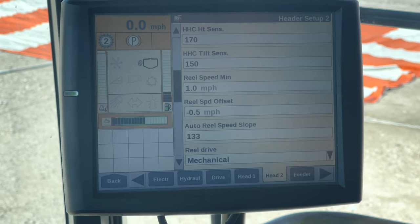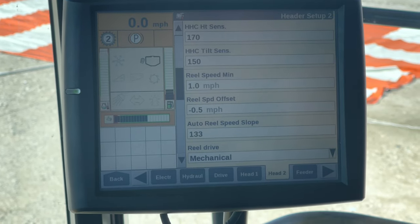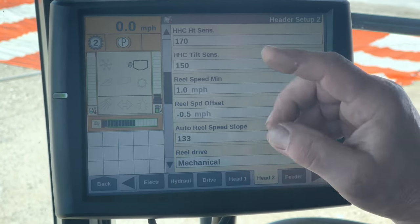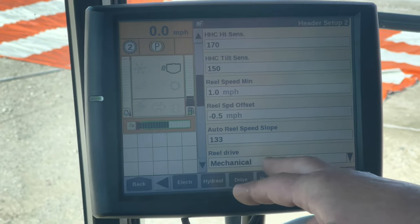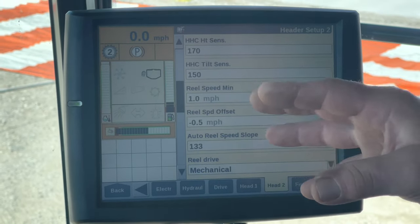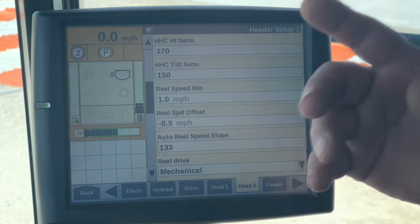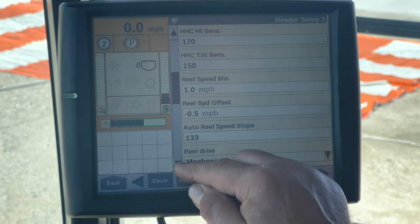On these newer machines, if it doesn't sense flow through those couplers going out to the head, it'll actually disable the reel drive. The 900 series will not do that - it'll get the hydraulics hot and wind up taking out the hydraulic pumps. We've noticed that when batteries run dead, that feature can get turned back to hydraulic on the 900 series. Bean heads all need to be set to hydraulic.